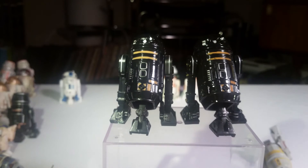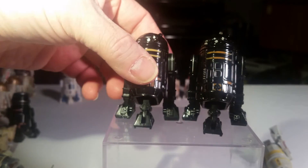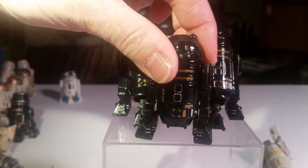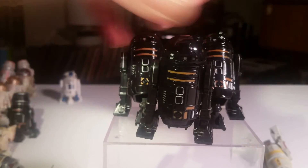And these are R2-Q5 — black R2 units, also Death Star droids. Black and yellow. Never have too many of those. They're really cool, especially if they're in a big line with a bunch of other stuff.